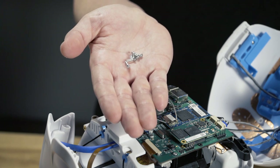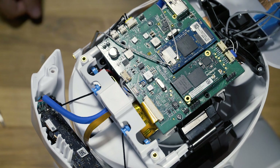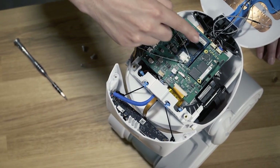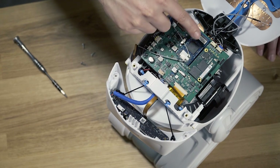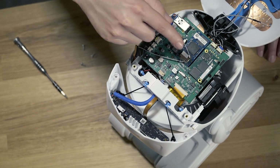We're careful to only use a couple types and lengths of screws in Misty to make it easier to put her back together. Now that our head is open you can see the two Snapdragon processors: a 410c running Windows 10 IoT Core which runs the main app and skills, and an 820 running Android 7 which runs our SLAM and other computer vision algorithms.